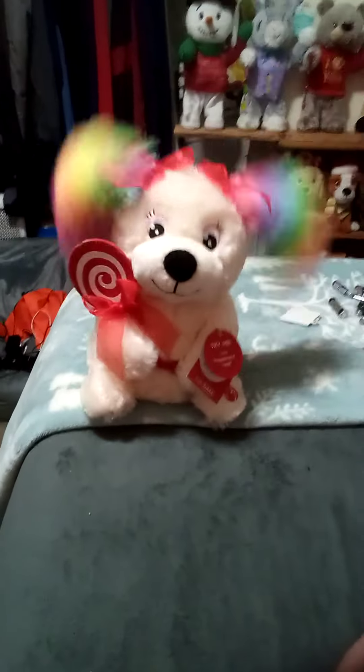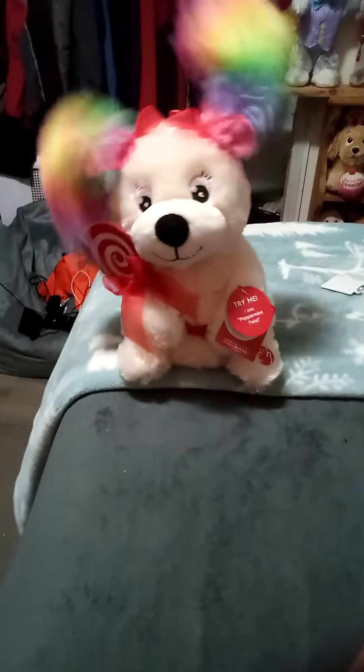We got a new dance and it goes like this. The name of the dance is the Pepperdine Twist. You like it like this — the Pepperdine Twist.